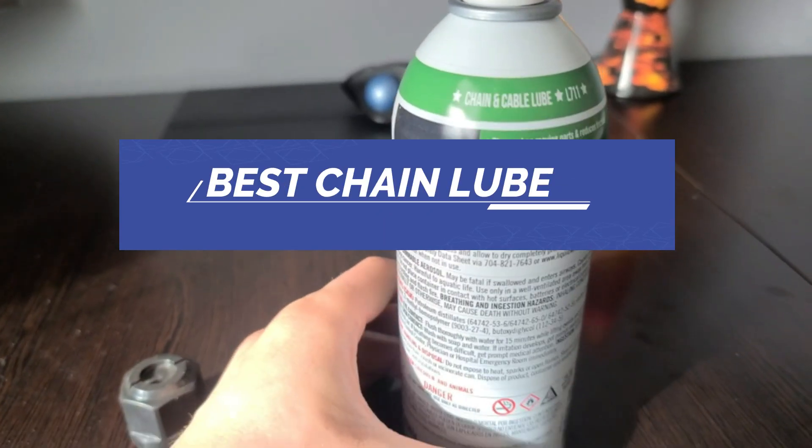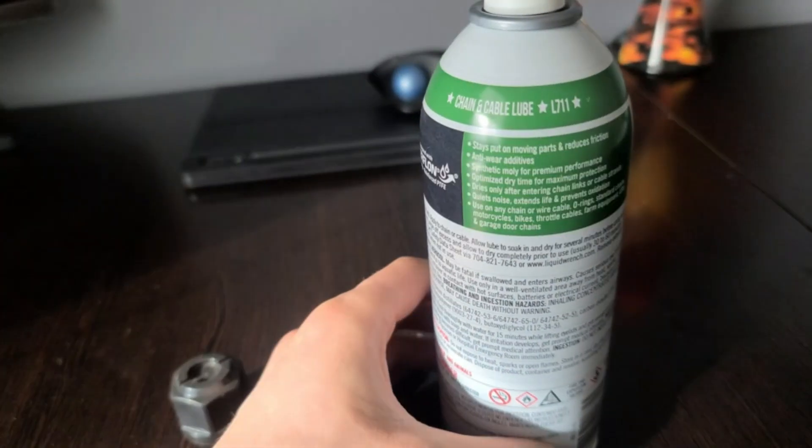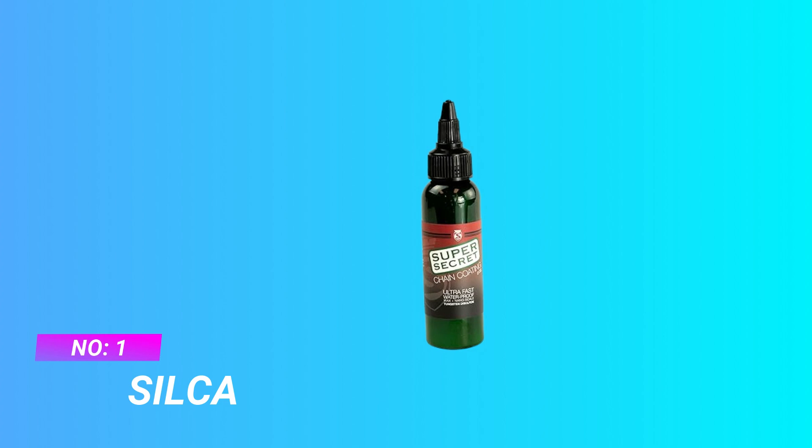Best Chain Lube. Number 1: Silca Chain Lube.